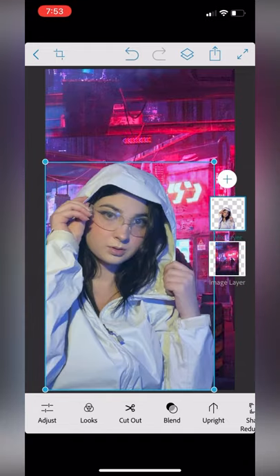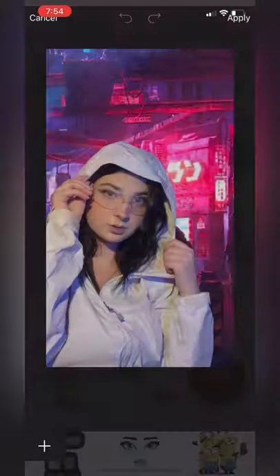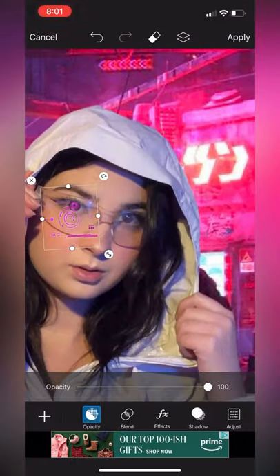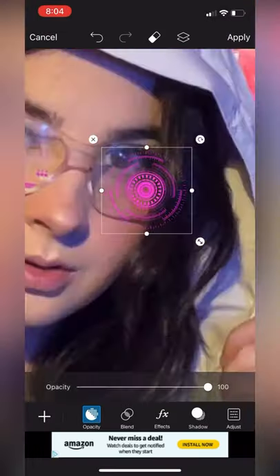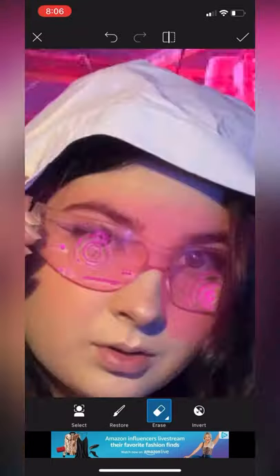Save the photo and import it into PixArt. This is where we're going to add stickers to the face to make it look a little bit more techy. I used the stickers Robot Eye and also two different tech lines, and I also added a pink glow just to the glasses.